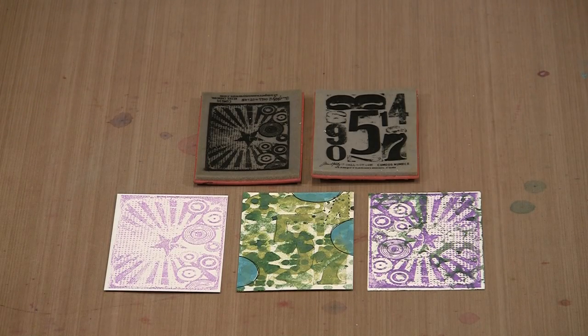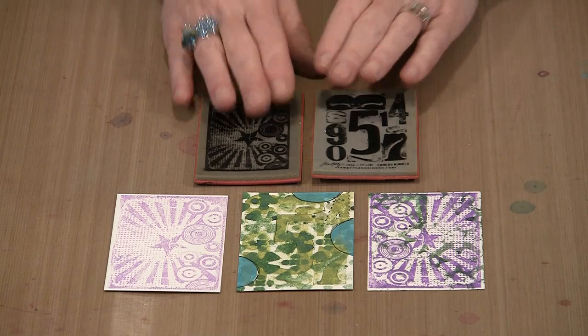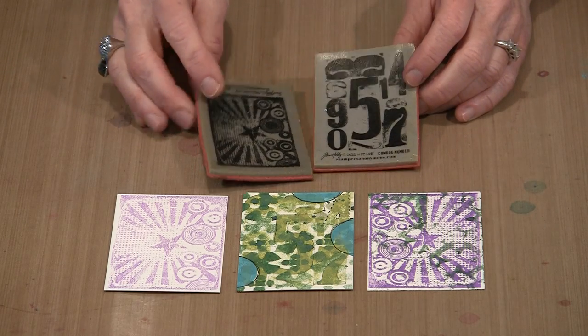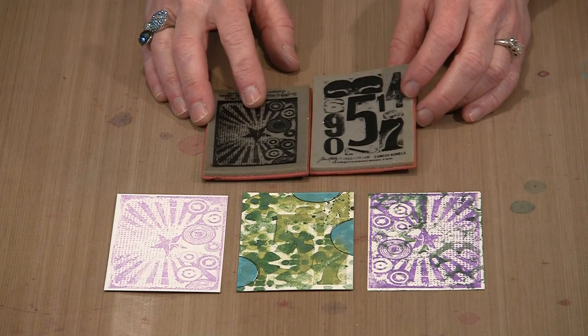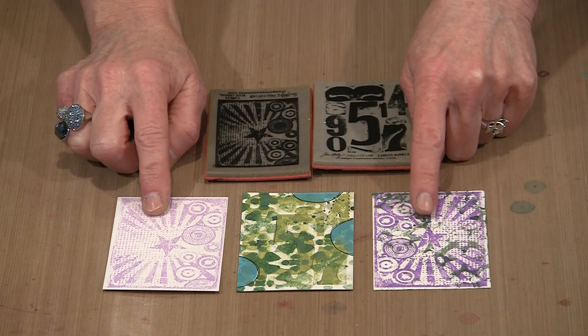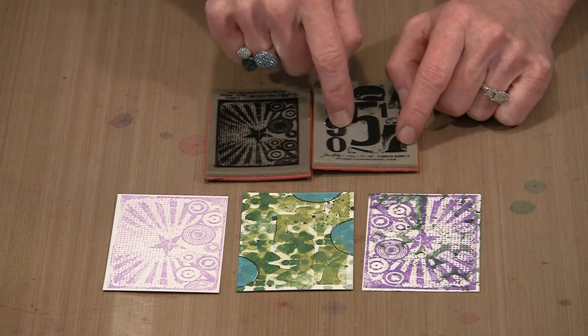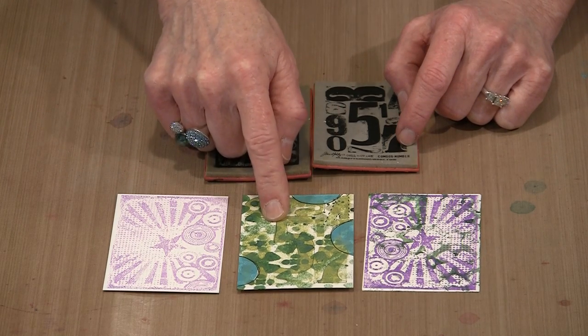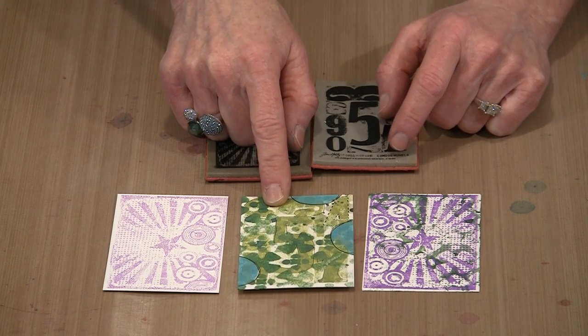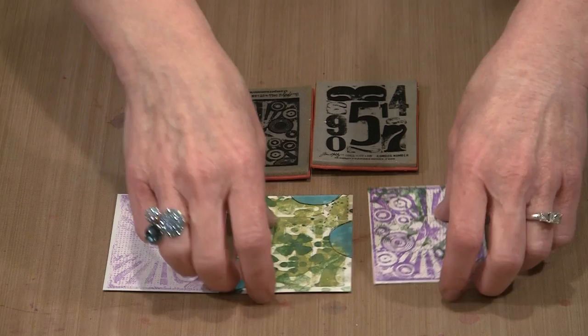If we're using Tim's Distress Oxide inks and working on initial layers, then it makes perfect sense to use his component stamps, which are ATC sized. There are lots of elements collaged together to give you this interesting background. You can see that I've done this in Wilted Violet — this was actually the second generation print — and then this one I did with Peeled Paint. In both cases I've layered things over them, but we're talking about initial layers, and it's really easy to do.